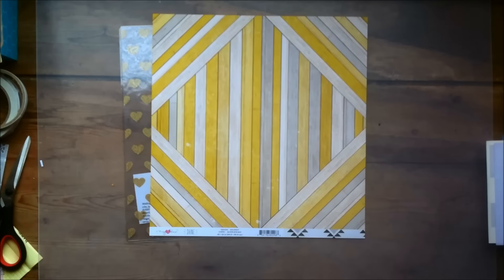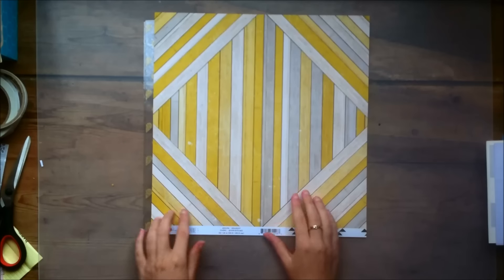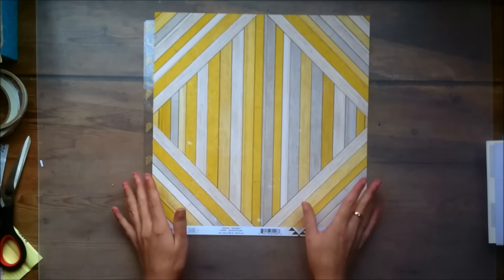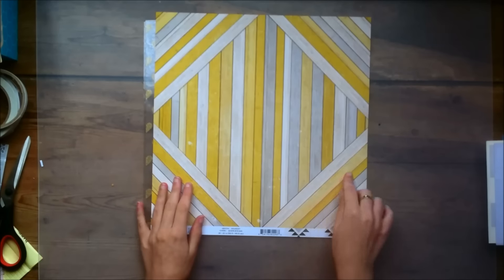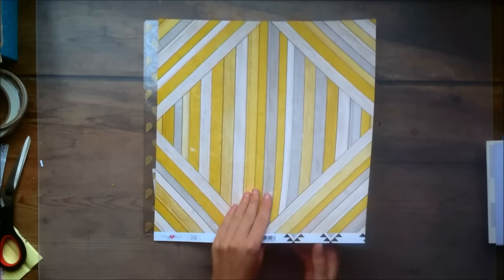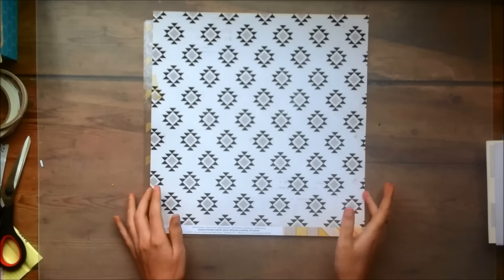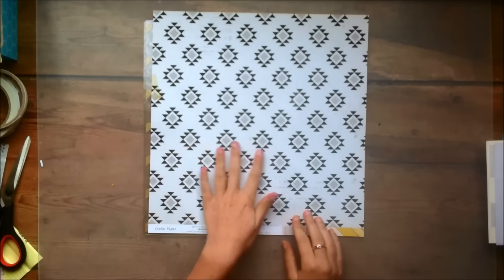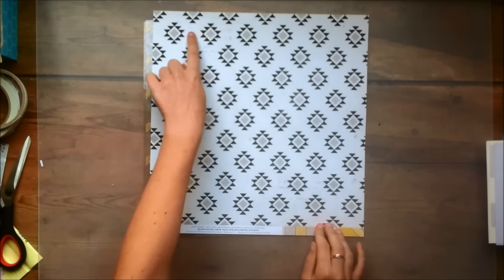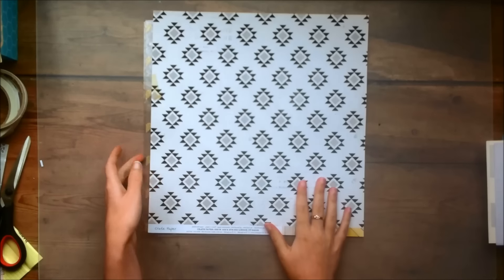Then the last paper is called Deris and it's this kind of wooden floor design. It has yellow stripes, which is really nice, so I love that paper. And the other side is kind of a tribal pattern — I would describe it as black and white with a little bit of grey. So it's really lovely, and again it has some distressing.